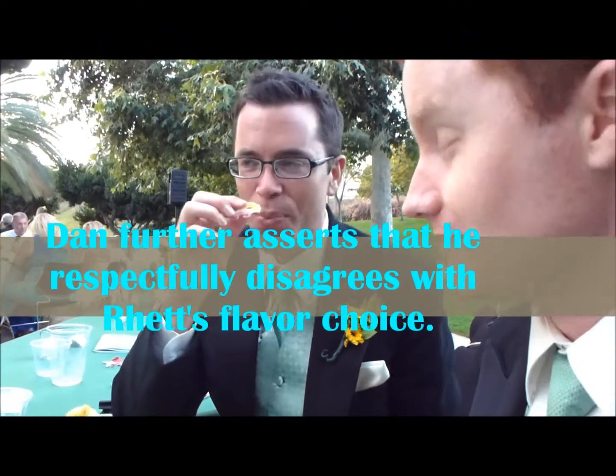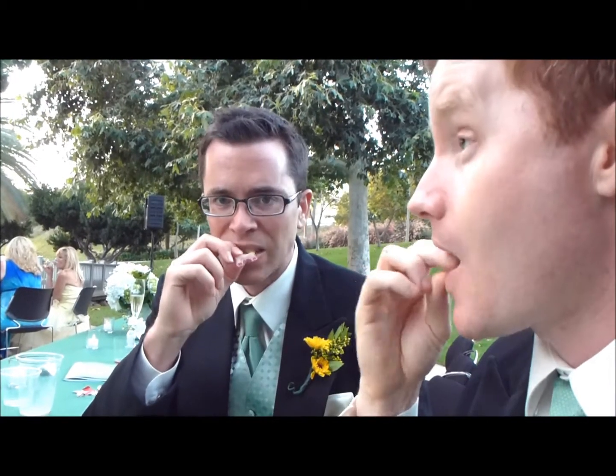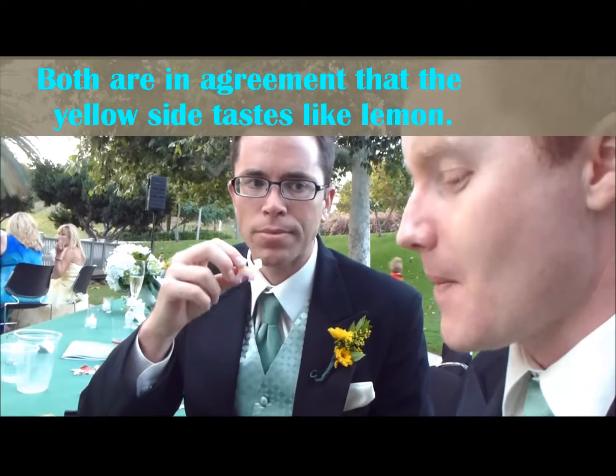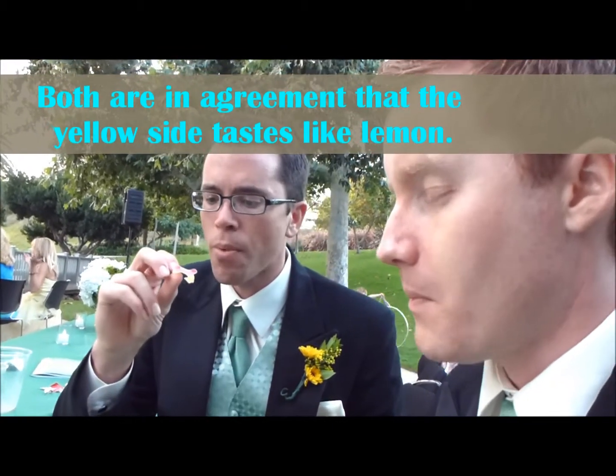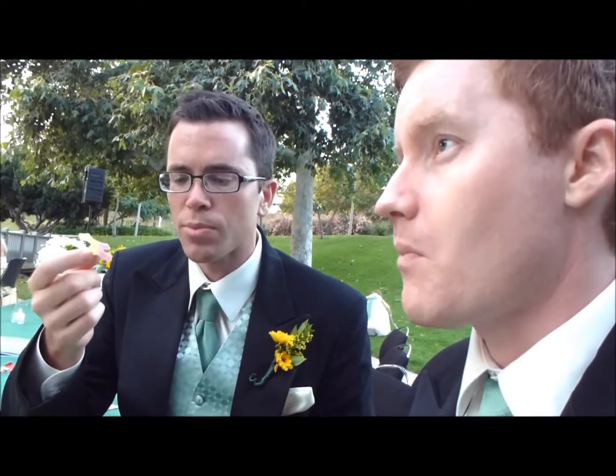Disagreement about flavors? It definitely tastes artificial. It's fruity of some sort, just it's not very distinct what it is. That's definitely lemon. Is it very sour or not extremely? Like on sour patch kids level? It's not in your face but it's super. Actually it tastes pretty sour. It's kind of like what a lemon head tastes like.